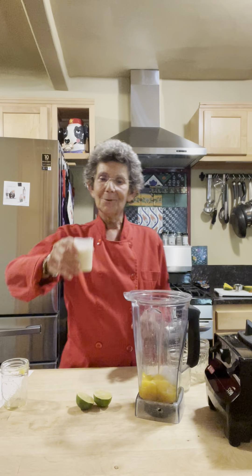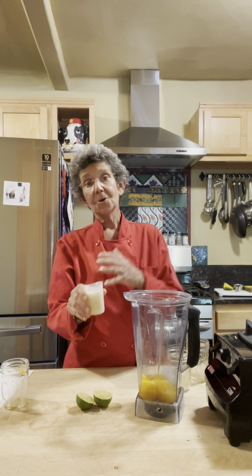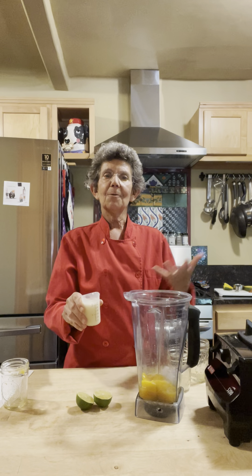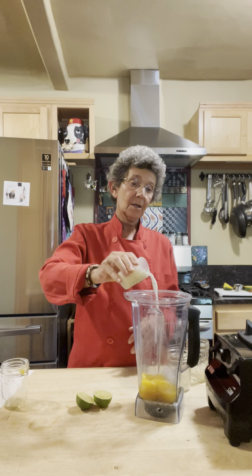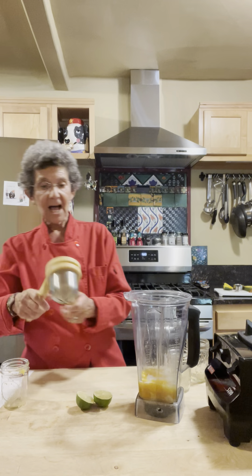I'm going to put in a quarter cup of coconut milk. You can also use coconut cream, but I need my coconut cream when I make my ice cream and that would short me a quarter cup. I use So Delicious unsweetened coconut milk — you can use any type that you like. And then you're going to have a squeeze of lime.